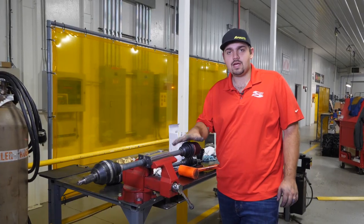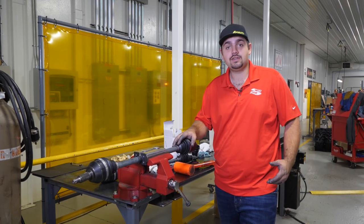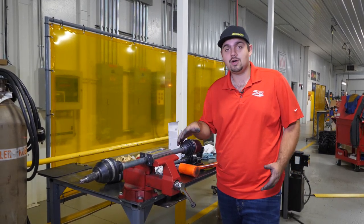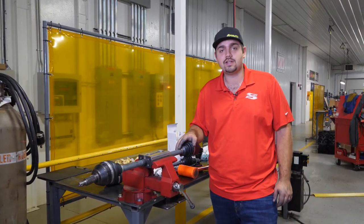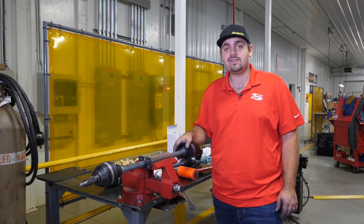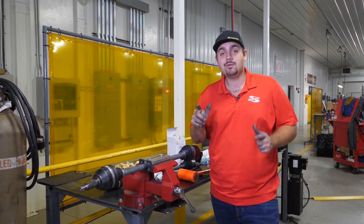Now we're just going to wipe everything down and get it all nice and cleaned up. Now that we've got them all cleaned up, all that's left is to get them reinstalled in the machine and hit the trail. That's how super easy it is to install Super ATV's boot kit on one of our Rhino 2.0 axles. For more information on our boot kits or any of Super ATV's great products, feel free to give us a call at 855-743-3427 or check us out online at SuperATV.com. Thanks for watching and we'll catch you next time.